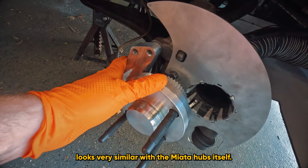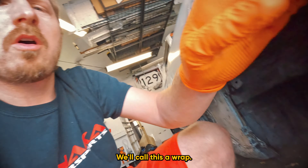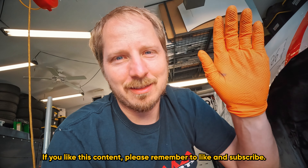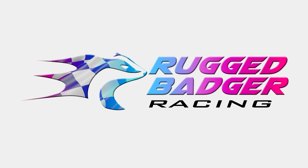I actually have BroFab hubs, but obviously it looks very similar with the Miata hubs. I'm going to go ahead and get the brakes back together — we'll call this a wrap. I'll have all the links below. I appreciate everybody for watching. If you like this content, please remember to like and subscribe. Thank you.